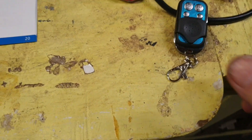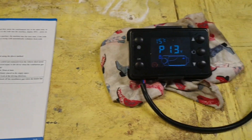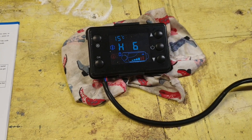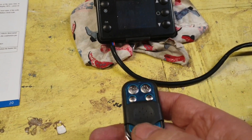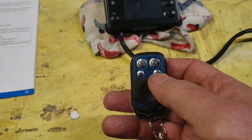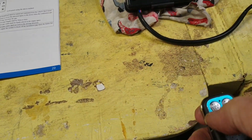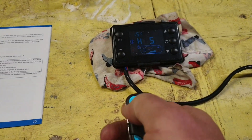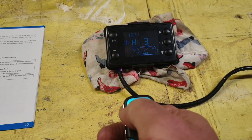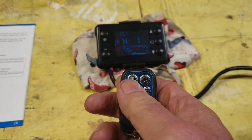The little remote control that you get with it seems to work straight out of the box. Other people talk about having to pair them, but this one seems to work fine — I just pressed it on there. If you press the down button you've got temperature control, and also off.